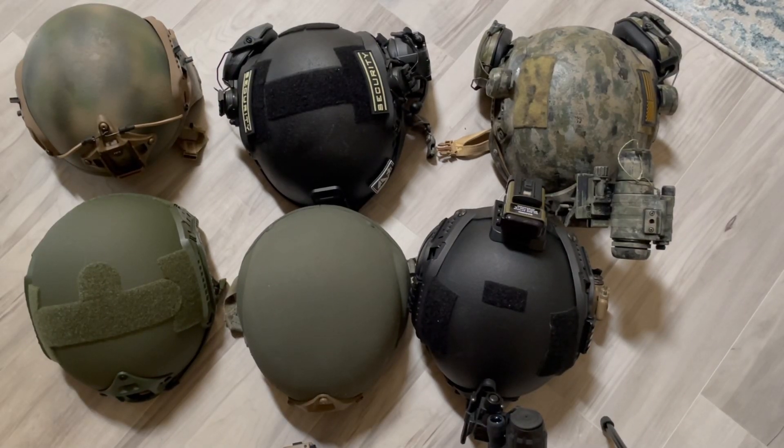Hello friends, today we're gonna talk about helmets. There's a million videos on ballistic helmets. I'm going to talk about ballistic helmets — not necessarily non-ballistic ones. I made a video on bike helmets, but there are lots of options out there. I'm just talking about ballistic helmets, especially for guys looking to do one on a budget.